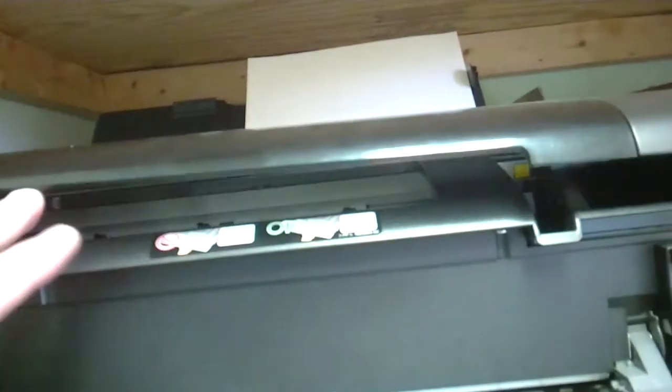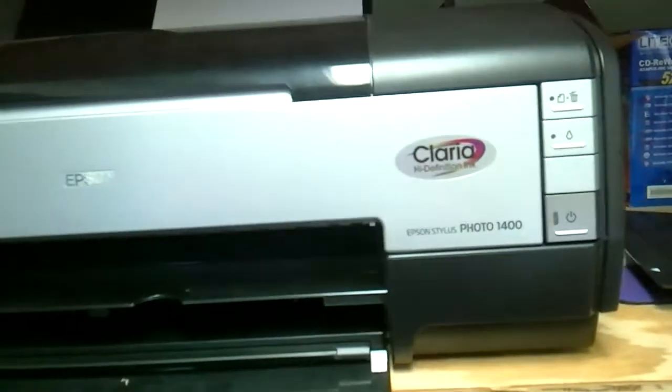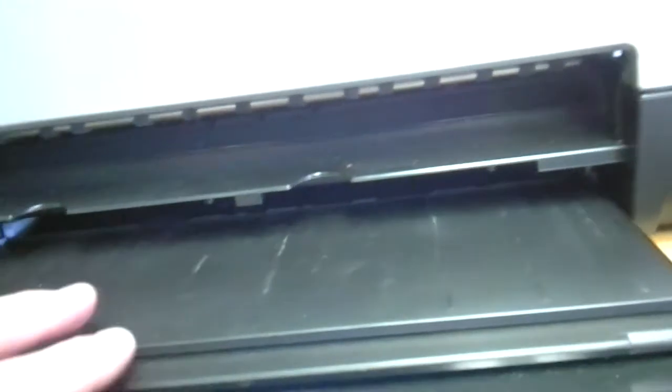It's a little bit tricky with one hand, but that wasn't too bad — got it in. Now what we do is we have to lift up this lid a little bit, close the front, lower the lid, and now it's a standard printer. I'm also going to pull this output tray out so that when the paper comes out it's not going to fall on the floor.